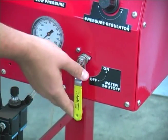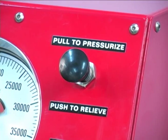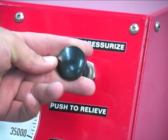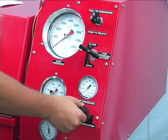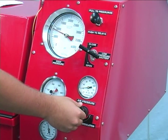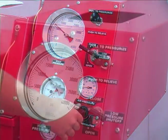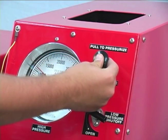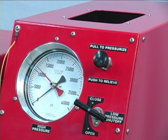Open the water supply valve. Pressurize the system by pulling the air pressure supply valve out. Pushing the air pressure valve in at any time will relieve pressure in the system. Increase the system pressure by slowly turning the pressure regulator knob clockwise. As the pressure approaches the test pressure, turn the knob more slowly in order to avoid pressure spikes between the pump strokes. When the required pressure has been reached and held for the desired time, press the air pressure actuation knob in to relieve the pressure and bleed the system.